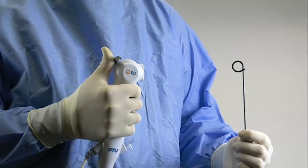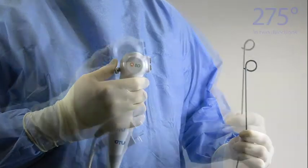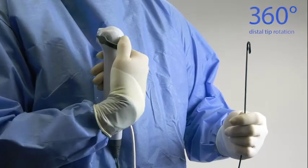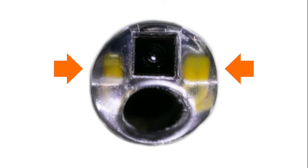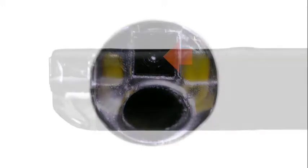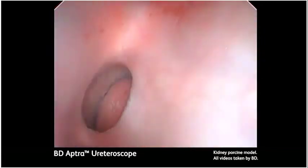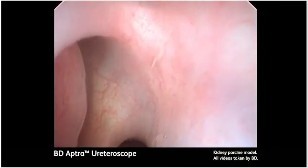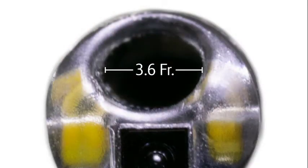The distal tip of the BD-APTRA single-use digital flexible ureteroscope deflects 275 degrees in two directions. The distal tip can be rotated a total of 360 degrees by rotating the handle. There are two LED lights located in the distal tip, as well as the opening to the 3.6 French working channel and a video camera that generates a digital image. The diameter of the distal tip is 7.4 French. The video camera provides a 100-degree field of view and a depth of field from 2 to 50 millimeters.